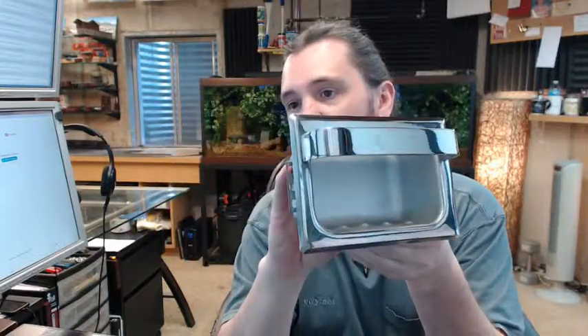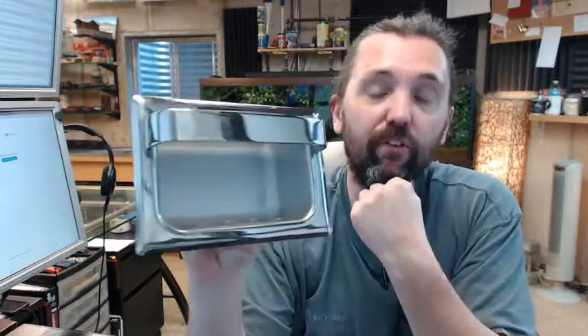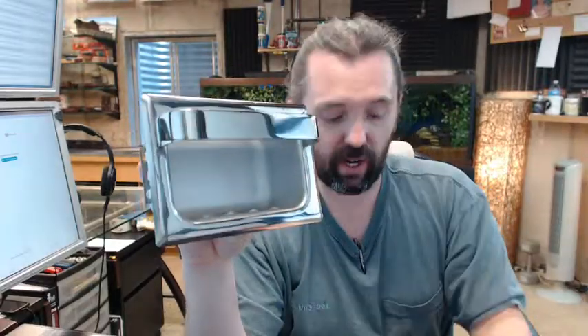If you have any questions on the AJW UX81-BF recessed soap dish in a bright stainless finish, or any other AJW product, please feel free to reach out to us. Thank you.